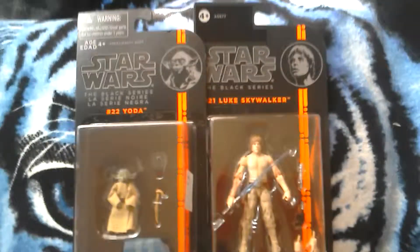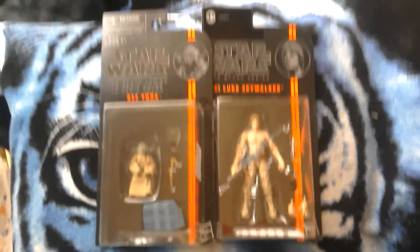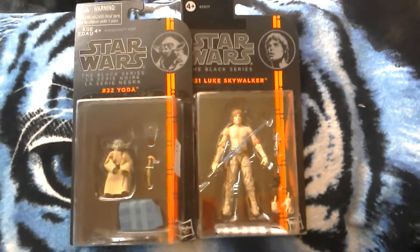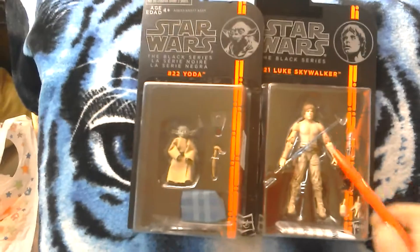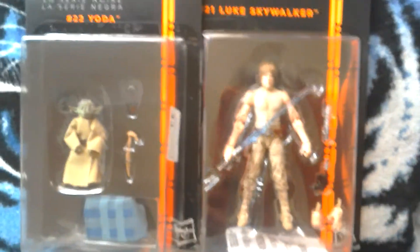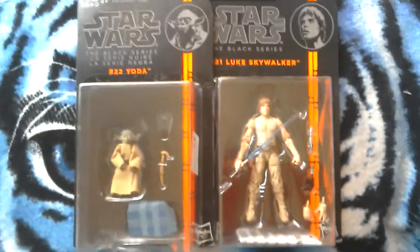If you feel inclined to get these two — mainly because Yoda is so small you might be put off — but if you've got the Luke and you want to recreate that scene from The Empire Strikes Back, this is a quite a good way to do it. There is a lot of stuff about how the joints in the elbows are pretty unsightly. Anyway, cheers, keep collecting and all that sort of stuff, bye.